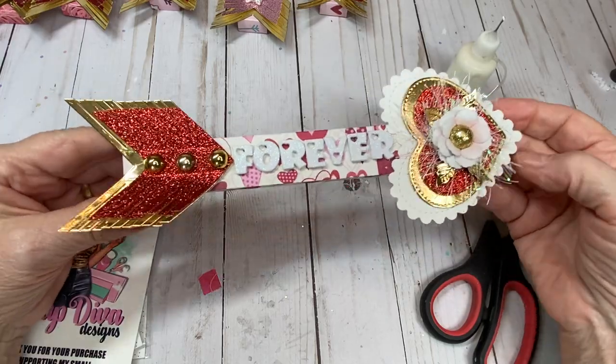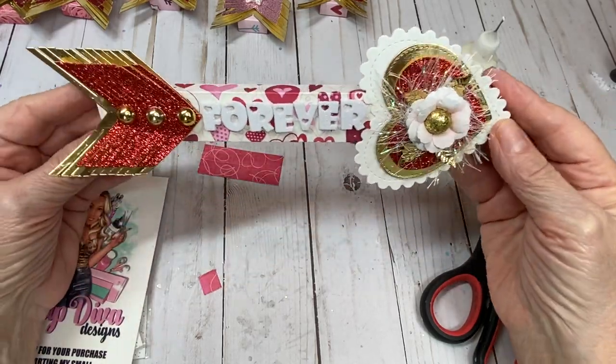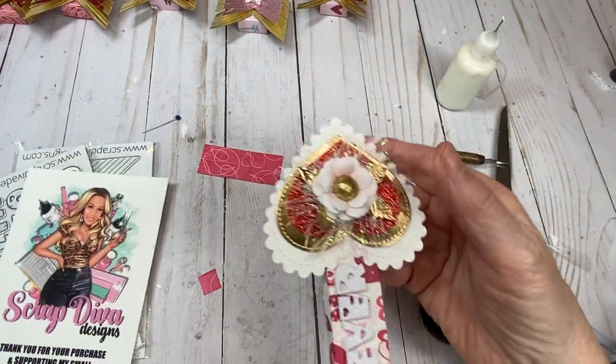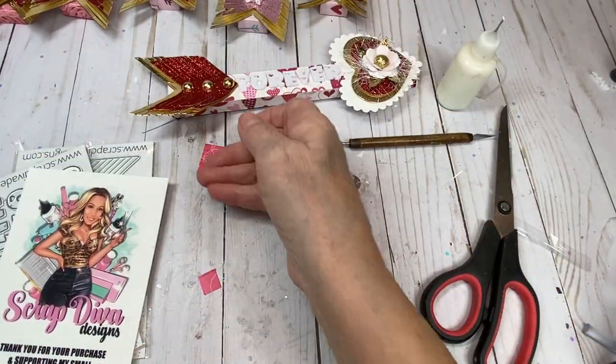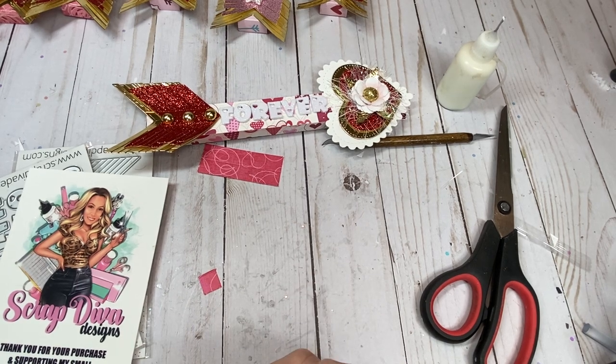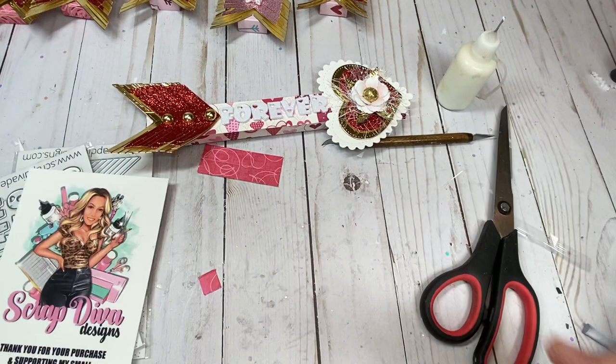And that is how you create this fun pencil holder for Valentine's Day. Thank you all for joining me — I really appreciate it. I hope you found this tutorial helpful and that you'll be making some of these cute little pencil holders for yourself, your family, friends, and parties. Until next time, happy crafting, everyone. Goodbye!